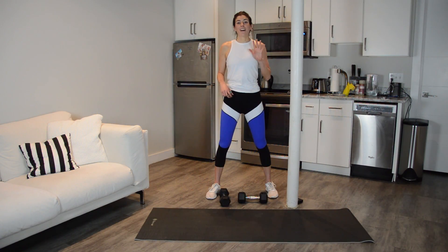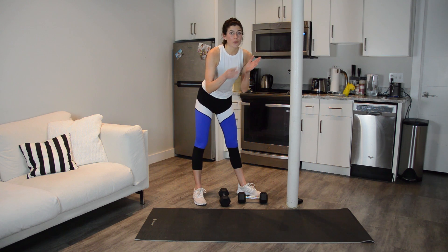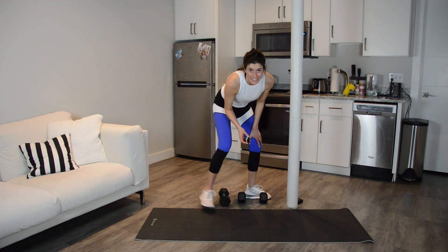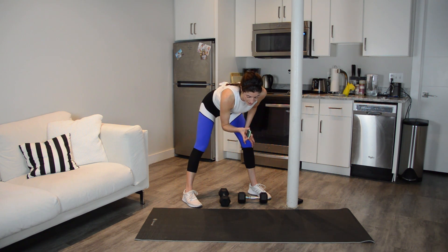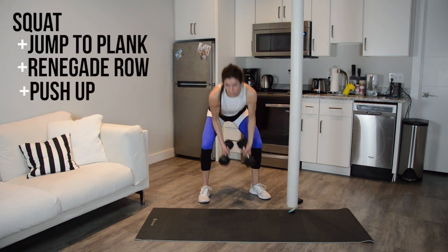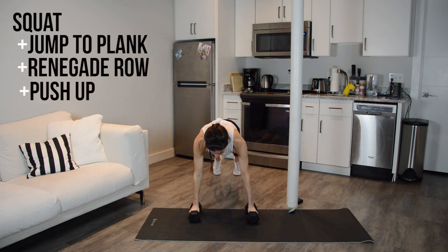We finished this workout with a five-minute push. We're going to do each of those combos for 60 seconds — the completed combo, the sequence that we were doing the last 30 seconds of each of those combos. That's what we're doing now. We are going to start with the squat to a plank with a renegade row and a push-up. You're going to grab both weights. We start in three, two, one — let's go. Weights at shoulders, squat down, weights to the floor, plank, row right, row left, give me a push-up.